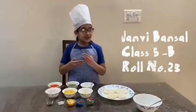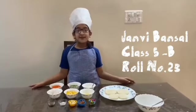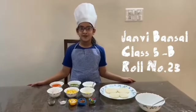Hello everyone, welcome to Jack Lee's kitchen. Today we are going to make a healthy snowman breakfast.